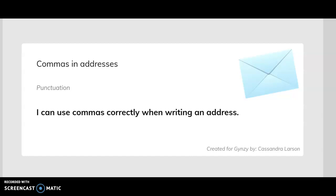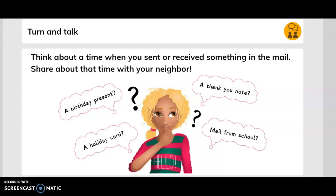Hello and welcome. Today we'll be discussing commas and addresses. I can use commas correctly when writing an address. Turn and talk: think about a time when you sent or received something in the mail. Share about that time with your neighbor.